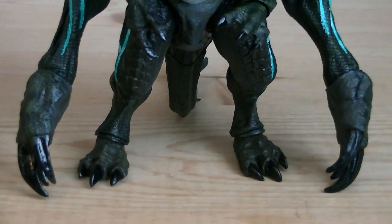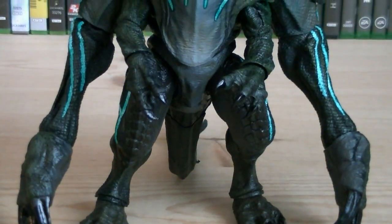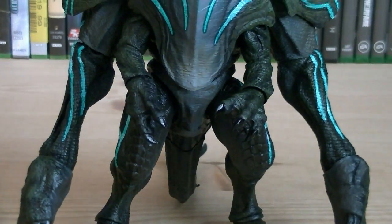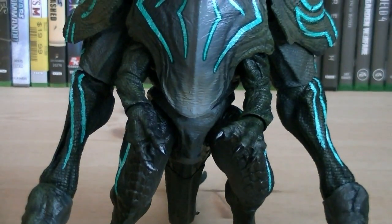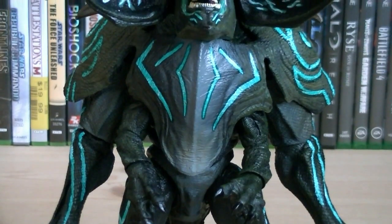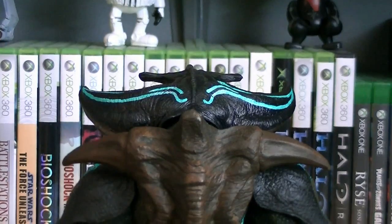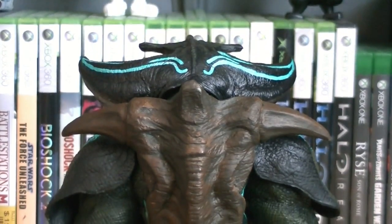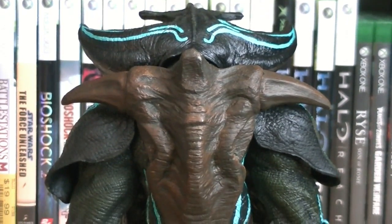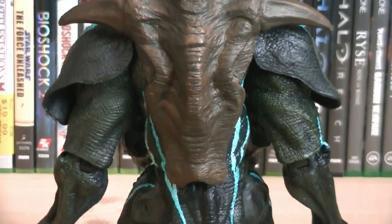Just like the previously released Trespasser and Knife Head figures, Scunner is using the same base body, with the addition of some new parts, such as his hands, his tail, the armor plating, the shell on his back, and even the head sculpt too. You'll notice that the shell on Scunner is similar to that of Knife Head's, but there were a few distinct differences, so they had to start from scratch.